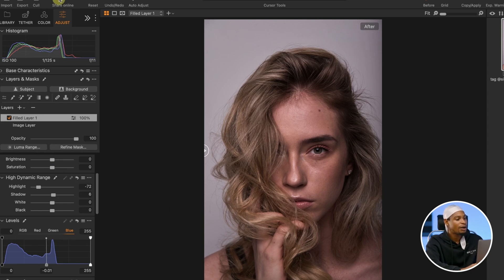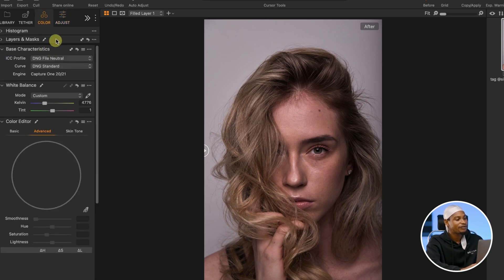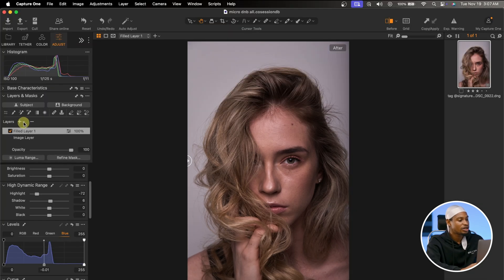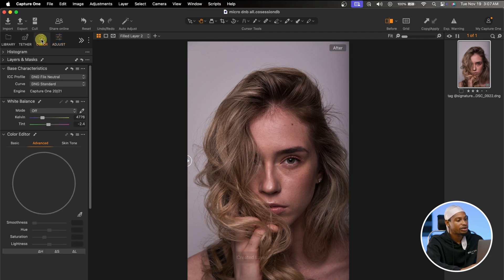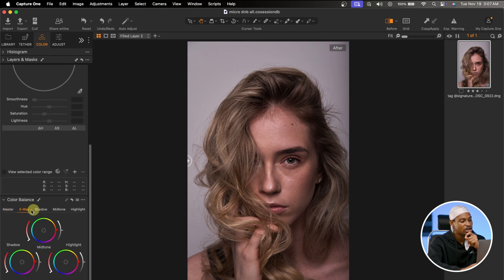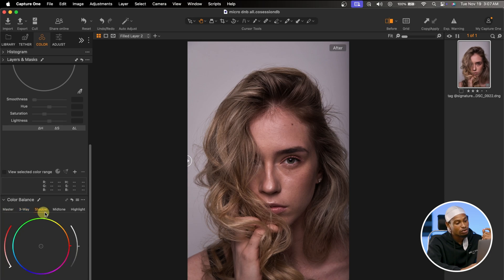Now the next thing I'm going to do — I'll come to my Color tab. I'm going to add a new Fill Adjustment Layer. I'll click on the dropdown icon here and click on new Fill Adjustment Layer. Under the Color tab, I'm going to be working on the Color Balance, which gives us our Master, our three-way: Shadow, Midtones, and Highlights.